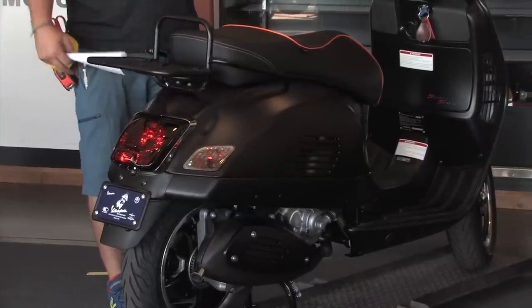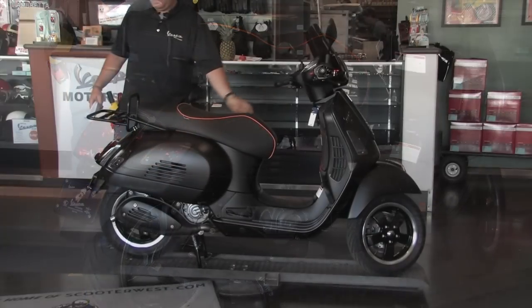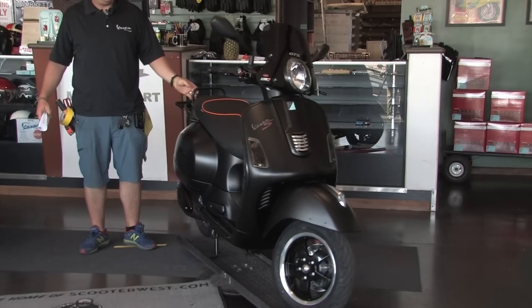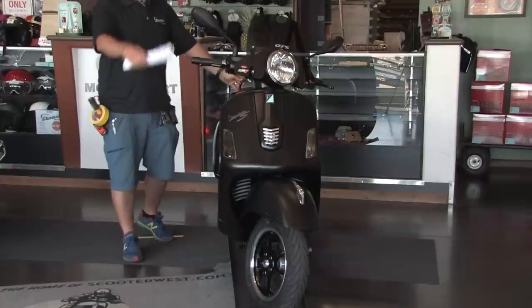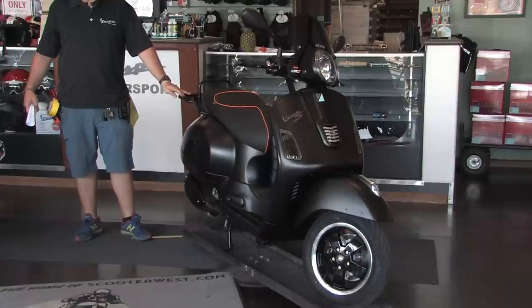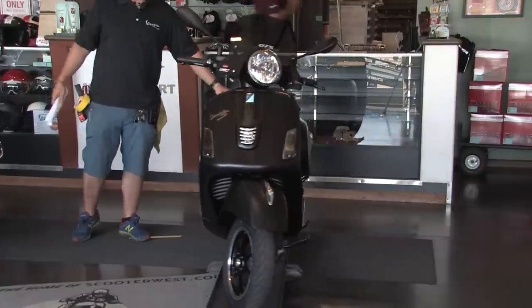We also added the LED turn signals in the back. Beyond all the custom electrical stuff, we did a complete cosmetic overworking of the bike. We matched the satin black with a lot of the metal components and some of the other plastic trim pieces, and really did an all-blackout package on this bike. I'm just going to go off the cuff, start at the top, and work our way down.